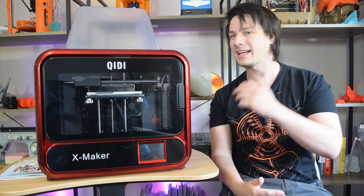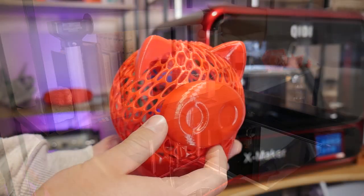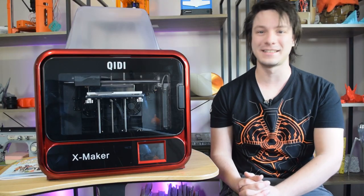In this video we're checking out the Chidi Tech X Maker. It looks really weird but as you'll soon see it's also really quite good and worthy of consideration, especially in education. Let's get started.